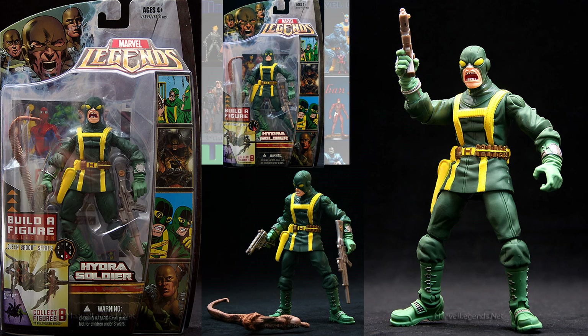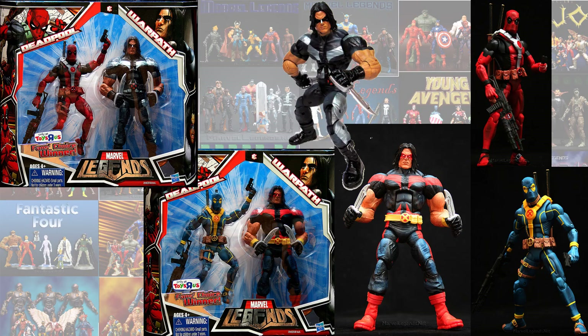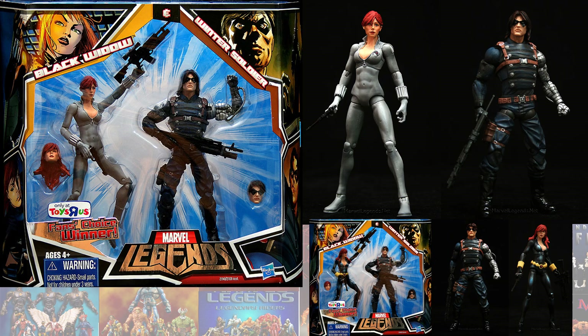In the Brood Build-A-Figure, you had the Open Mouth Hydra Soldier. Also in the Brood, you had the Marvel Girl with her black cosmic skin. There were also 500 that ran with her in the package backwards — you'll see that picture in the middle; it shows her tattoo on her back. The Toy Biz fan choice winner exclusive gave us the red and black Warpath with the blue and yellow Deadpool. Also a fan choice winner Toys R Us exclusive was the gray costume Black Widow with the long-haired Winter Soldier — that same Winter Soldier was used both ways; they just swapped the heads.